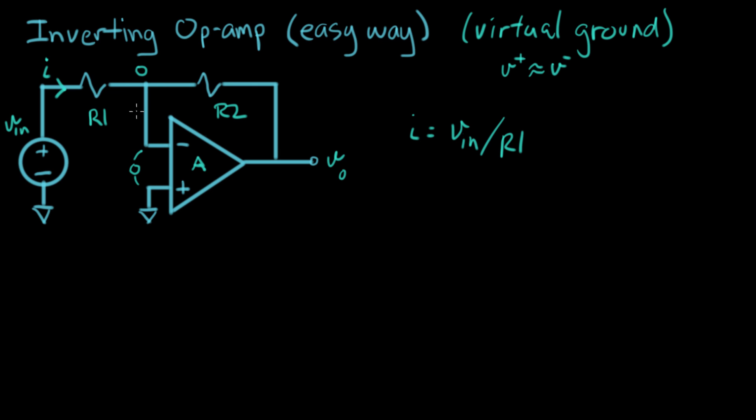The other thing we know about op amps is that the current into the input terminal is zero. There's no current going into the input of an ideal op amp — for a real op amp there'll be a really tiny current there, but for our purposes we can treat it as zero. So that means that all of I goes through R2.